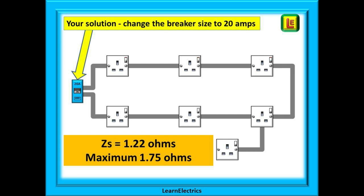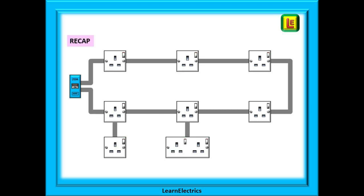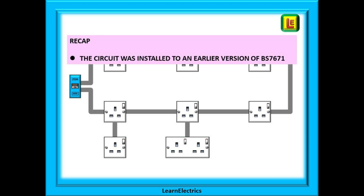The calculated ZS for the ring and spur is 1.22 ohms, so your solution is to change the breaker size from 32 amps to 20 amps. Your extended circuit will measure 1.22 ohms, and the maximum permitted ZS is 1.75 ohms — perfect.